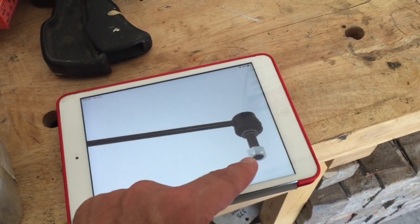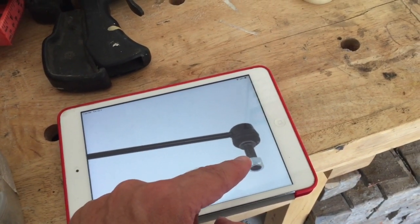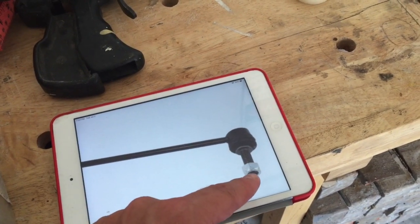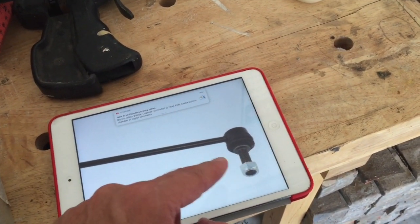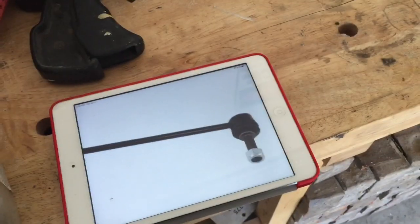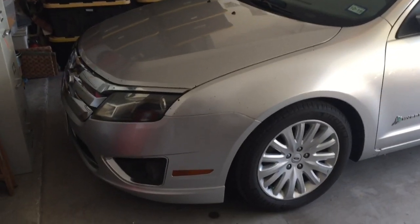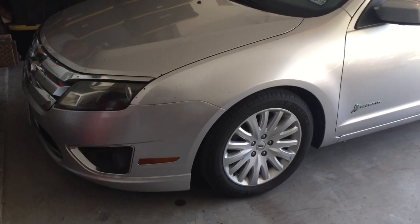These sway bar links have an Allen fitting on the stud. The key is when you tighten the nut, you put the Allen in there so that the stud doesn't turn while you tighten the nut. When I held the Allen and really cinched up the nuts, that's what took care of the crunching noise. I haven't had any problems in the front end since then.